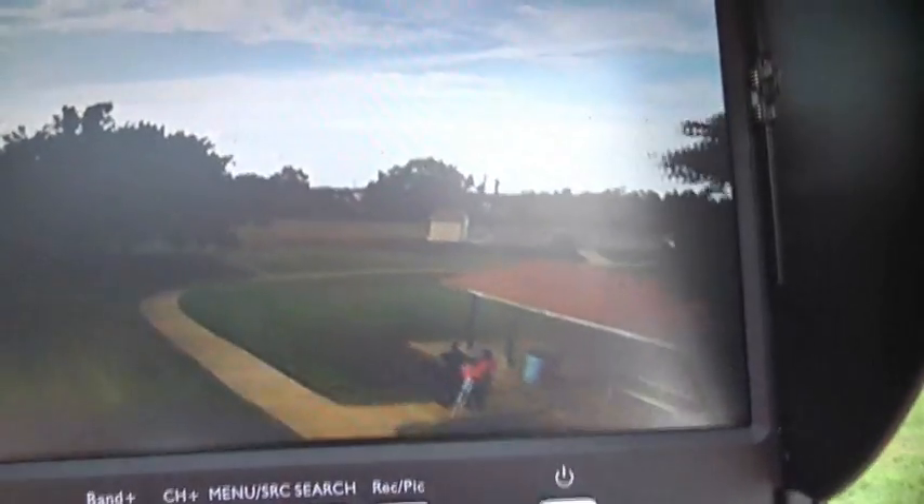How's my video signal look there? It looks good. Getting any static? No, it's very clear — no static at all, unlike all the other ones.